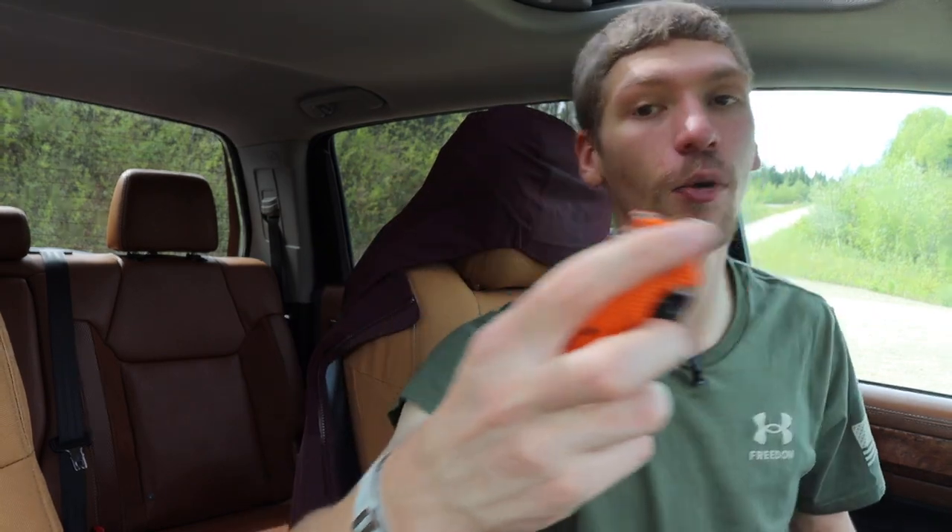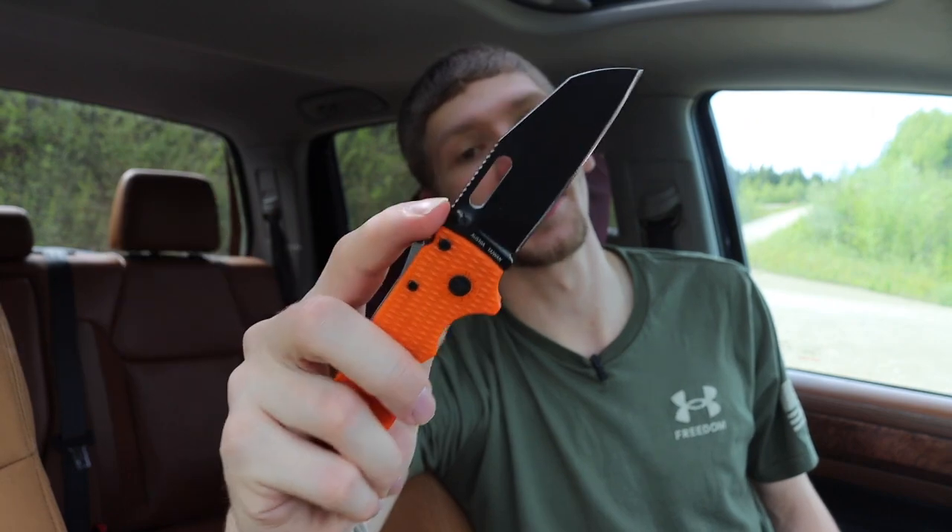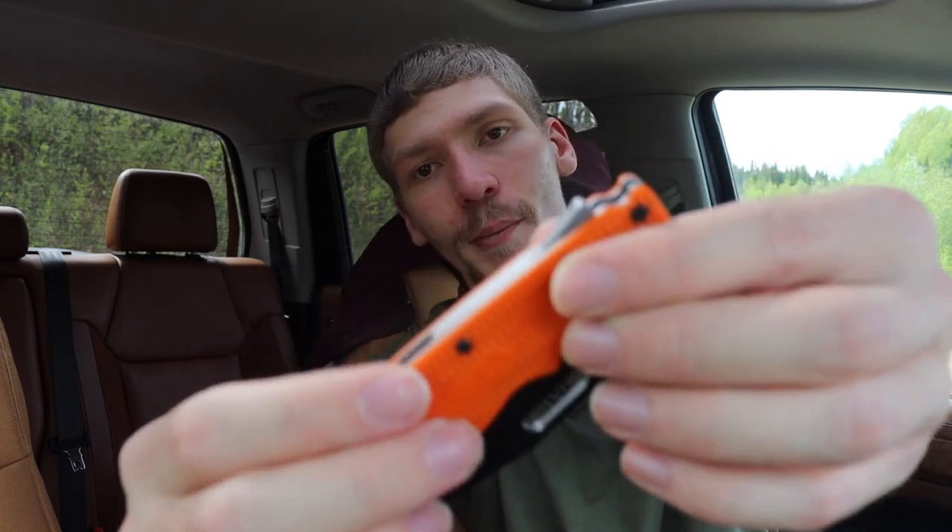Next one up is a little bit more untraditional or unusual. This is a Demko Knives 80 20.5, and this one uses the Shark Lock. This little tab on the back locks into the blade in a very similar manner to how a lock back would work. The difference is you can actuate and deploy with the Shark Lock tab, and you can also close it one-handed. I really like it because it falls into a category of very safe to use, very easy to use.